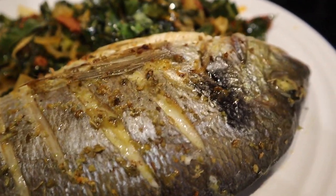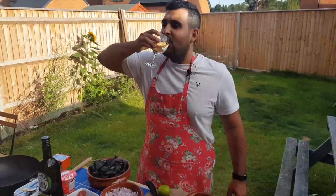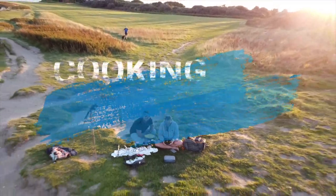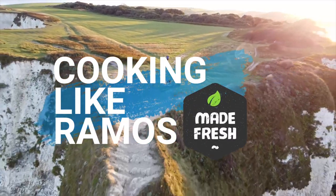In this video, I'm going to show you how to cook a whole sea bream. This is Portuguese cuisine. Today we're going to be doing a whole sea bream. I love fish, and if you love fish, you should be making this dish. It's so simple.